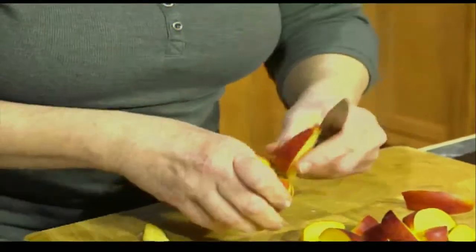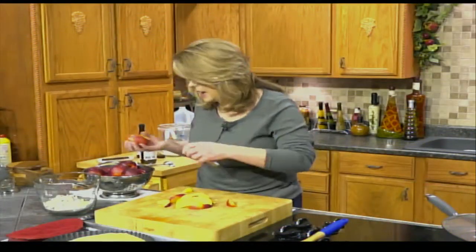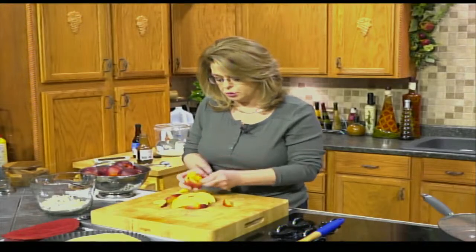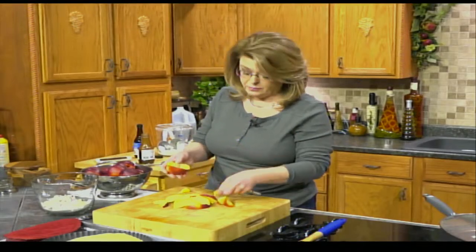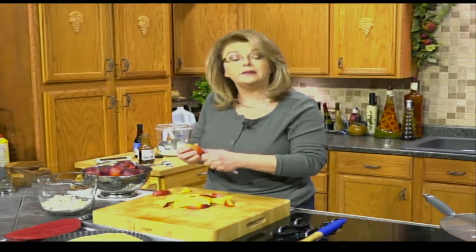I'm going to take another break. All I'm going to do is slice up these nectarines. When I come back, our tart shell should be cooled — you want it to be a little cooled. We'll lay our fruit in there, get our topping on, and get this in the oven. Our chili will be about done.